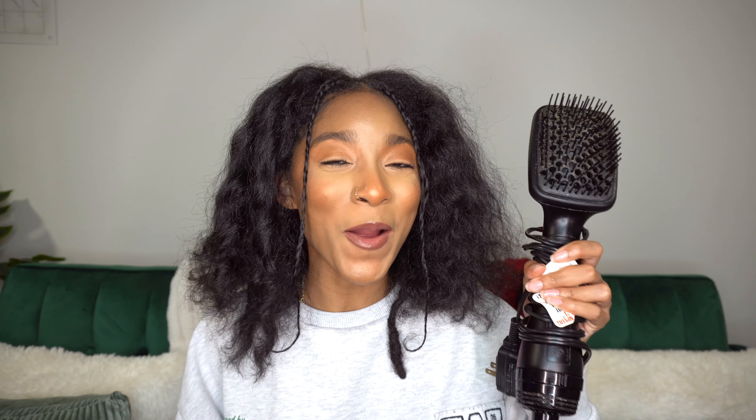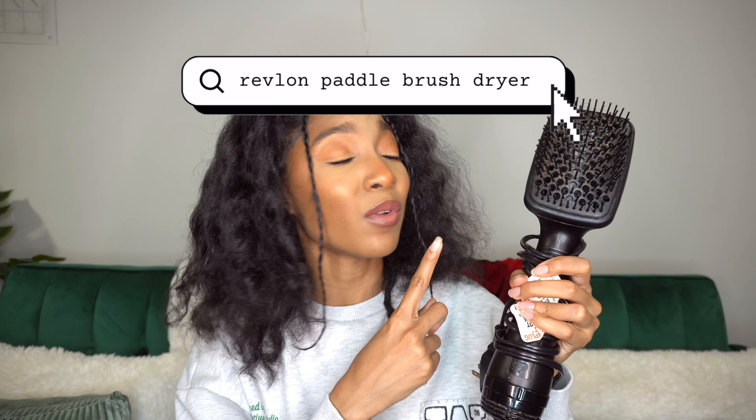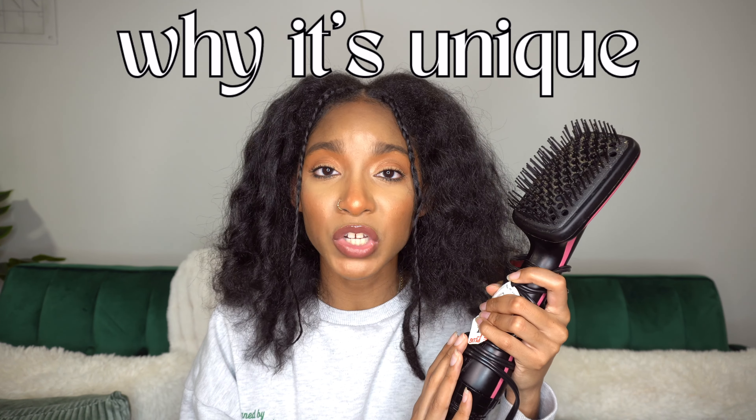Our first dryer is the paddle brush dryer. This one in particular is from Revlon — the Revlon One Step Hair Dryer and Styler. This hair dryer really revolutionized the hair game because it combined the paddle brush design with the blow dryer effect. For natural hair girls who are already used to detangling with a paddle brush, this made a huge difference. You don't have to hold a brush in one hand and a blow dryer in the other — you have a two-in-one tool.